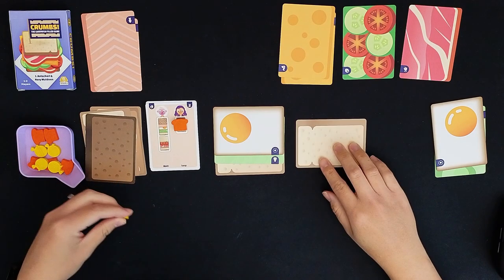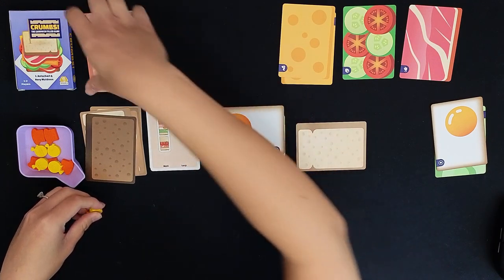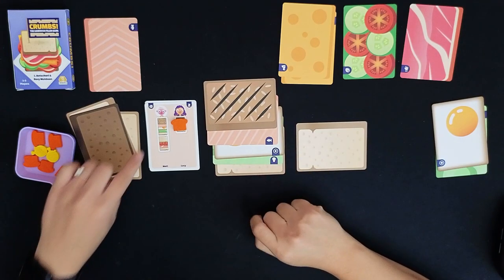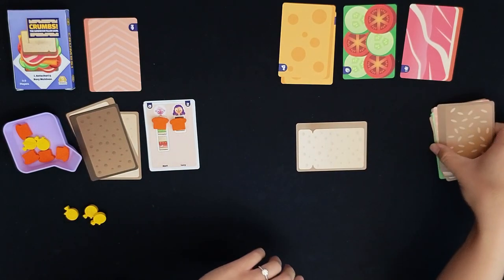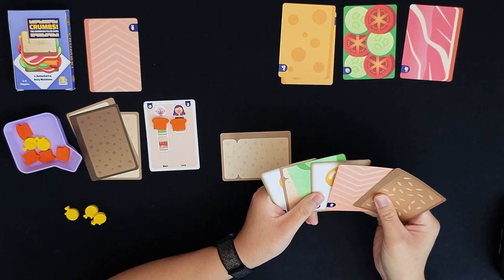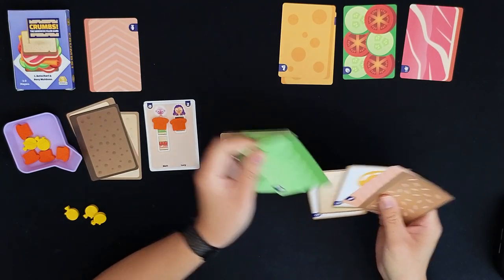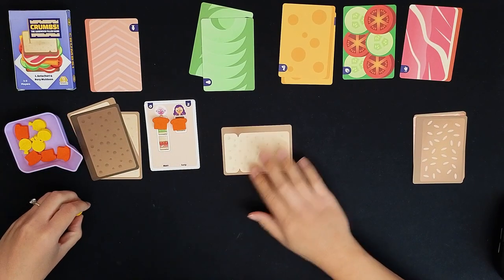Next round I'll spend an action to get salmon and place it. Second action I'll place bread. Third action I'll toast it. I've completed Matt's sandwich. This all goes into my pantry and I get to restock one ingredient. It might be just the avocado to prepare for future turns. Reset the actions — I'm going to try to build this sandwich now.